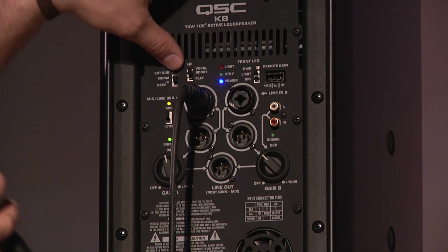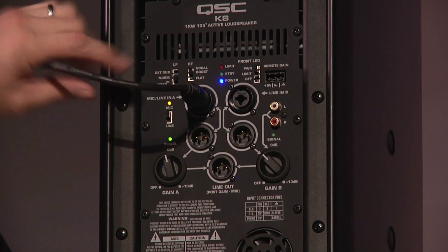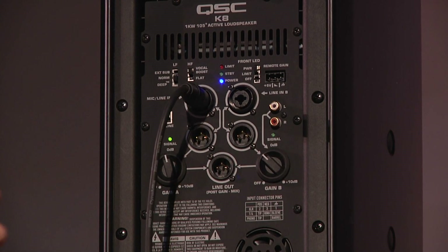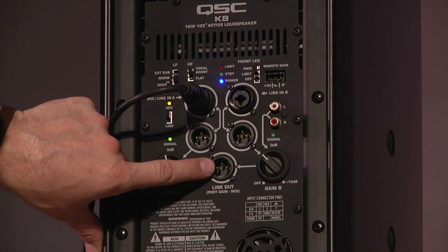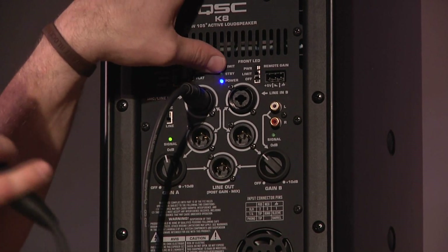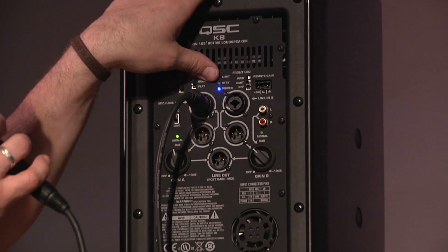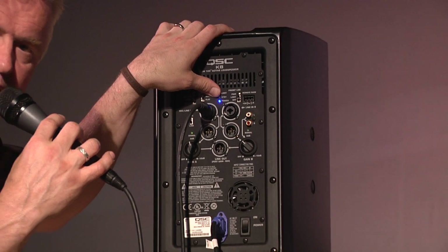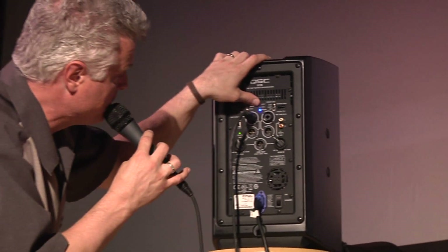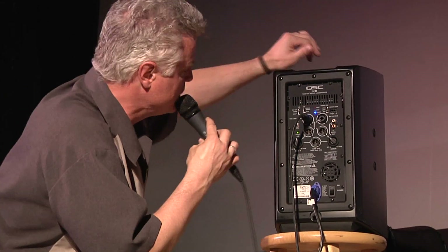And also a setting for an external subwoofer, like the K-series sub, which is another incredible speaker. Here are your outputs to run to other speakers, and there's even a post-gain line-out, which is useful for certain situations. It's got a couple of very cool things, like a standby mode to save power — if you have this sitting for longer than five minutes without a signal going through it, it goes into standby mode and comes right back on when you need it. And it even has remote gain, so you could have 10 of these all installed in different directions and remotely control the volume on all of them, which is really cool.